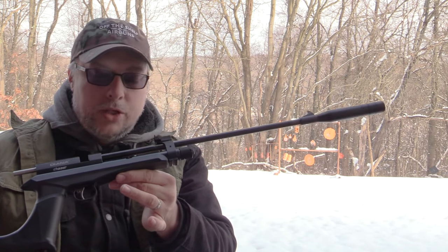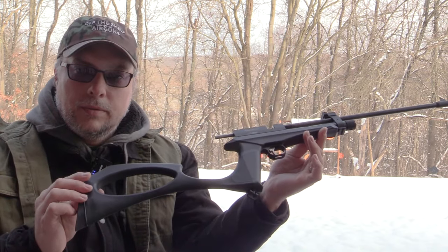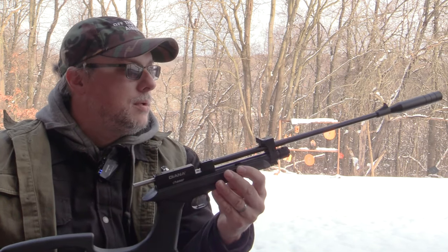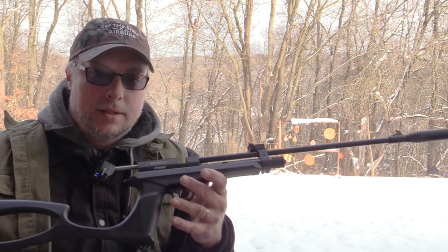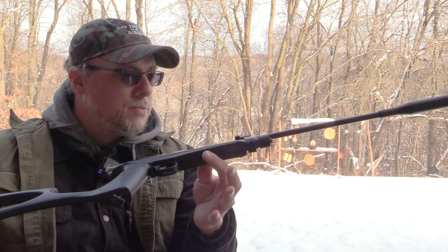And that's it — there it is, the Diana Chaser. I really like this. We'll do videos down the line with it just as a pistol, but I wanted to give you the full effect here for this initial impressions video. So far I'm liking what I'm seeing. I think this is really neat and super quiet. Great that it accepts the Seneca magazines for the Dragonfly — fits right in, no problem. With that said, I'll catch you all down the road.